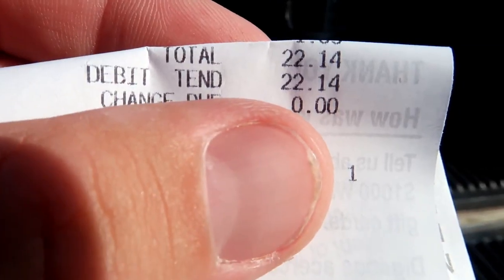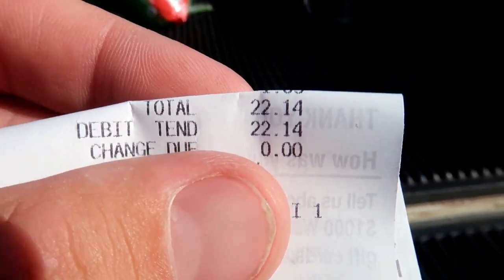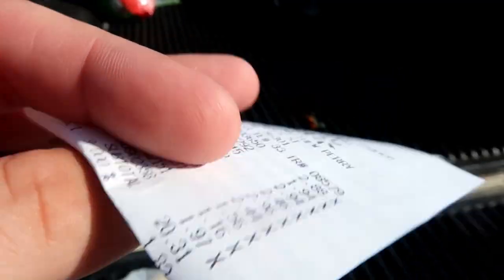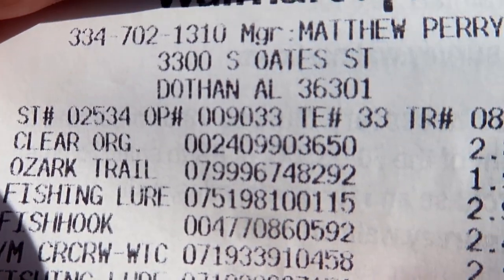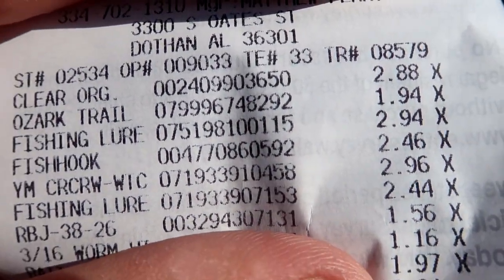Now we have our little shopping cart full of stuff. I have enough to fill this tackle box and make it into a fishing kit — Lojo's own fishing kit. We have to go check out and see what our total price is. Guys, look at that — we did way better than I thought. We kept it at $22! That's incredible for what we got. What really helped is that the tackle box was only $2.88. I would challenge anybody out there to make a better fishing kit than that for less than $25 — I had money to spare.